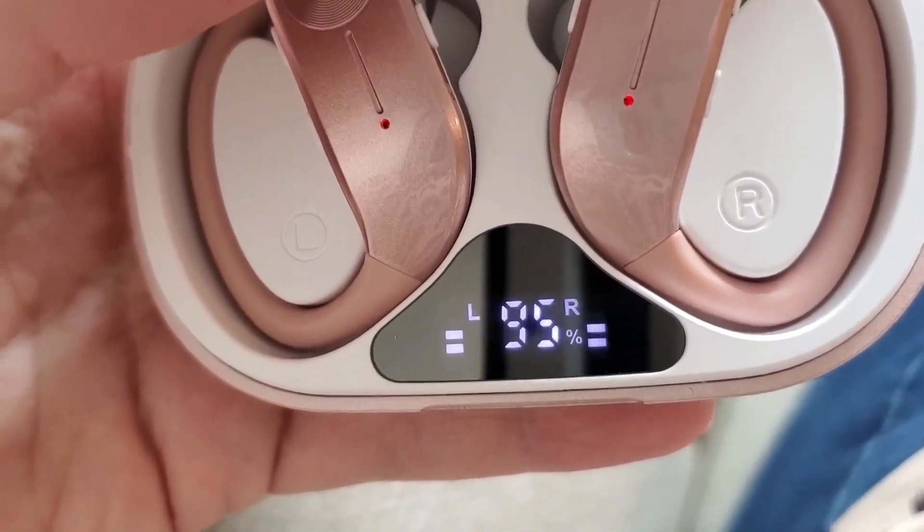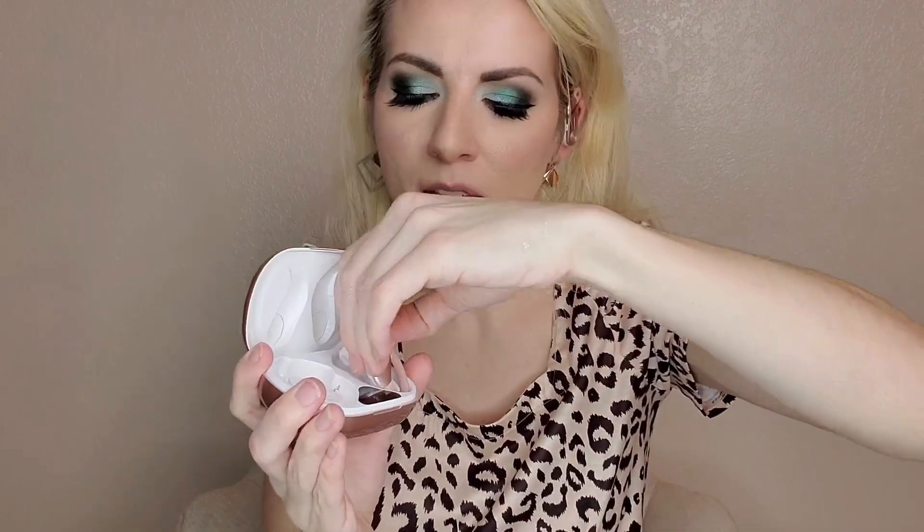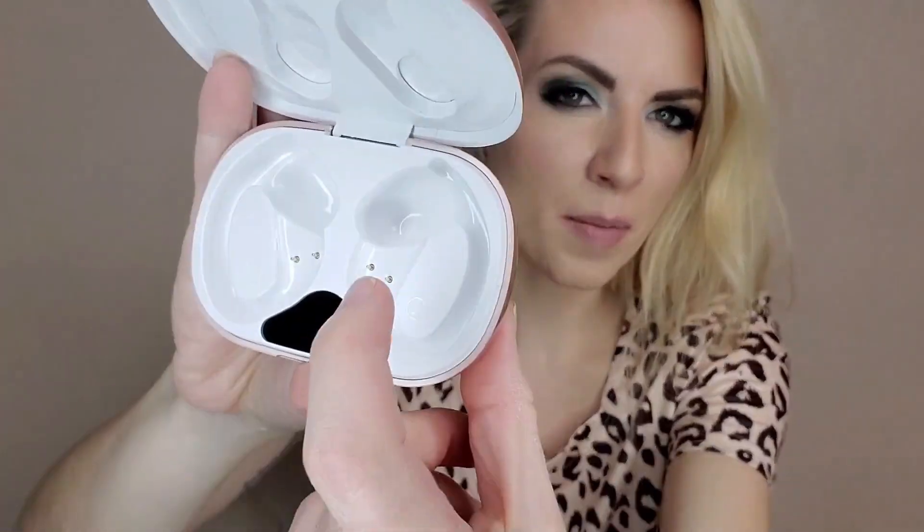The LCD display here is clear and makes it easy to see the battery level charging on the headphones. The headphones automatically come on when you remove them from the case, and connecting them to your phone is as easy as finding these within your Bluetooth. As soon as you place these back in the case, they automatically begin charging from the battery that is within the case.